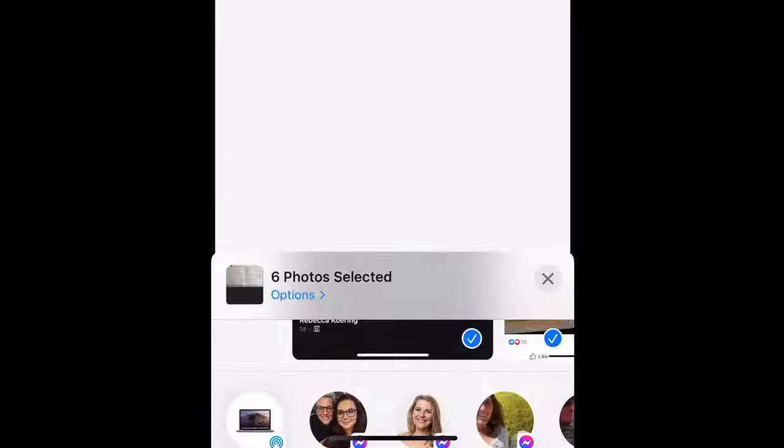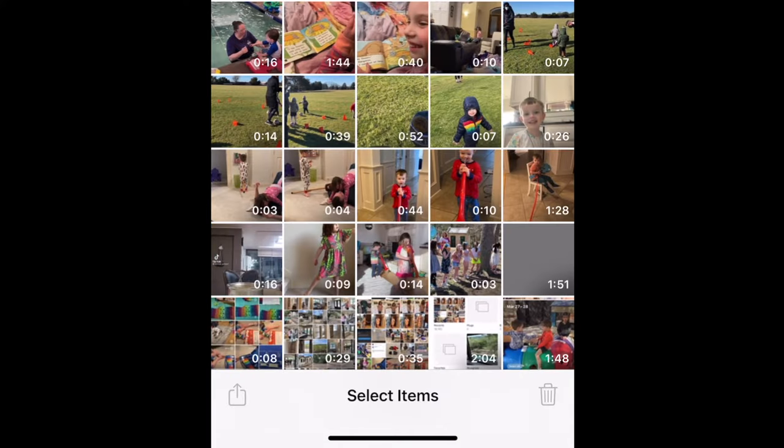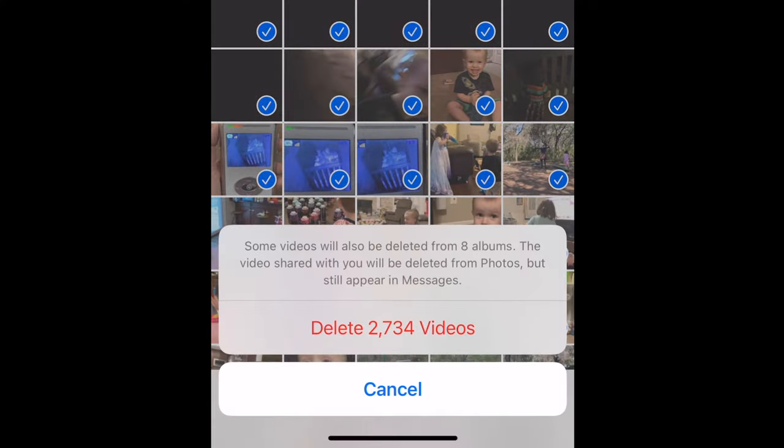Then you'll need to decide how granular you care to go with this analysis of what you're going to delete. Do you just need to clear out space quickly? Then I'd recommend starting with your videos folder. You can open that album, select, select all, and delete, and you're going to clear up likely gigs of space right there. That may be all you need to do and you can just stop.